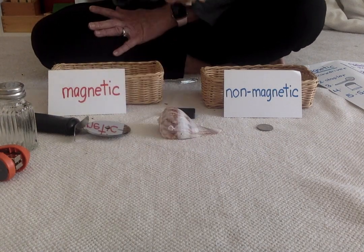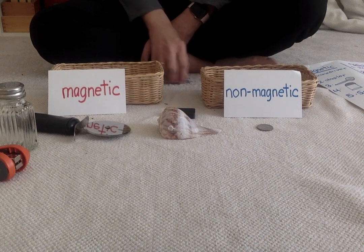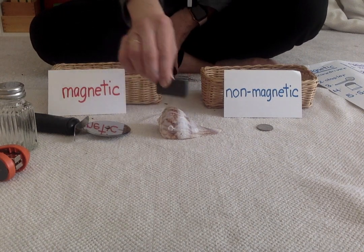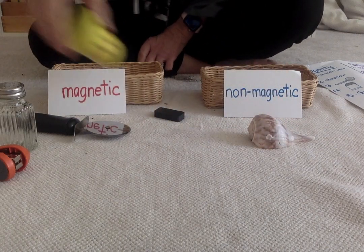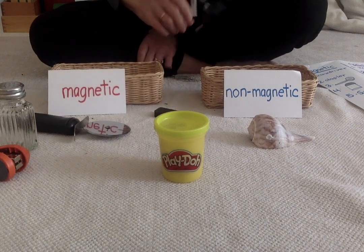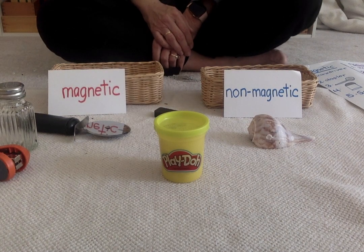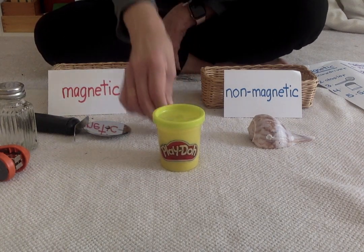This is a shell. Do you think the shell is going to be magnetic or non-magnetic? Non-magnetic? Let's see. You're right — it was non-magnetic. Here's a container of Play-Doh. Do you think it's going to be magnetic or non-magnetic? You were right — it's non-magnetic. The container is made out of plastic.